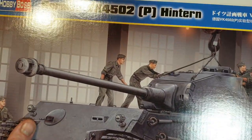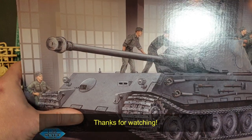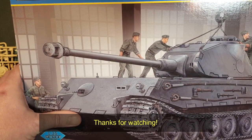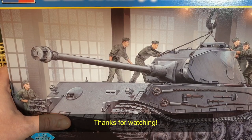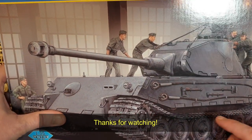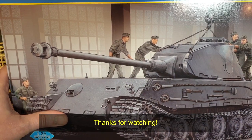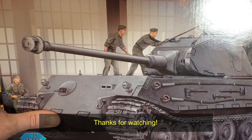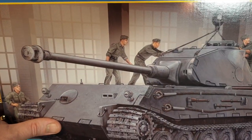VK4502, Hobby Boss — well done. Love this little kit. Let's do the build of it and see how we go. Thank you for watching, everybody. If you have any questions, feel free to ask. It's been a while since I've done one of these so I'm a little bit rusty, but I hope we get there in the end. Thanks for watching — please subscribe, share, tell a friend, and stay tuned for the next one.